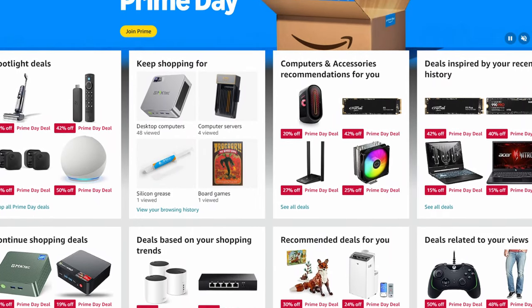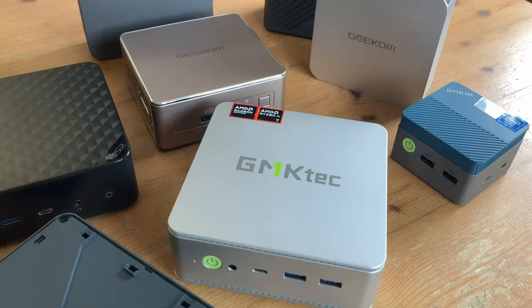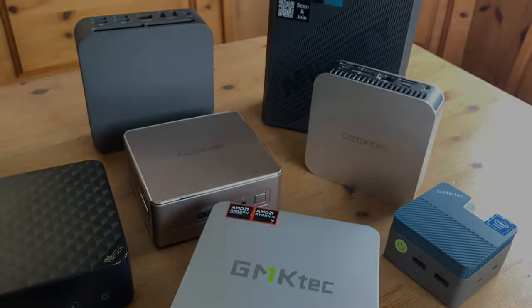Now that Amazon Prime Day is here, we've decided to put together a small collection of items that may interest you, mostly centered on those mini computers. Welcome to Team Pandory.